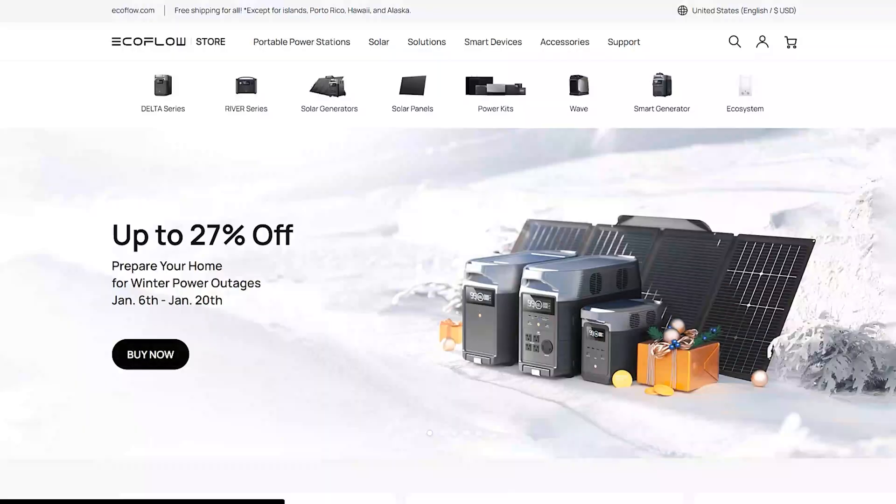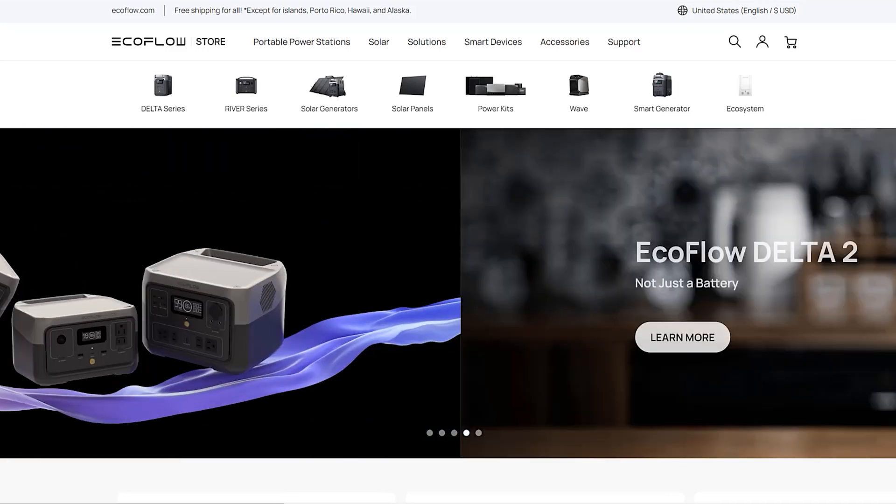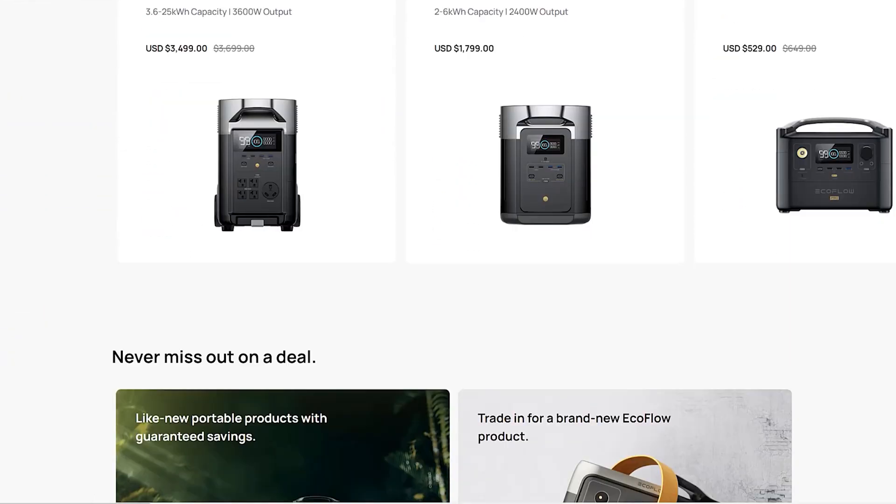My overall recommendation for the EcoFlow River 2 Max is a definite buy. Once more I want to thank EcoFlow for sending out this power station and allowing me to understand what they're actually trying to achieve and what this box is capable of. I really stand behind what this company is trying to do, and I highly recommend it if you're looking for a power station. In my honest opinion, I believe EcoFlow is going to be the main disruptor in this space. I like that they're moving into refrigerators, portable AC units, and even lawn mowers.